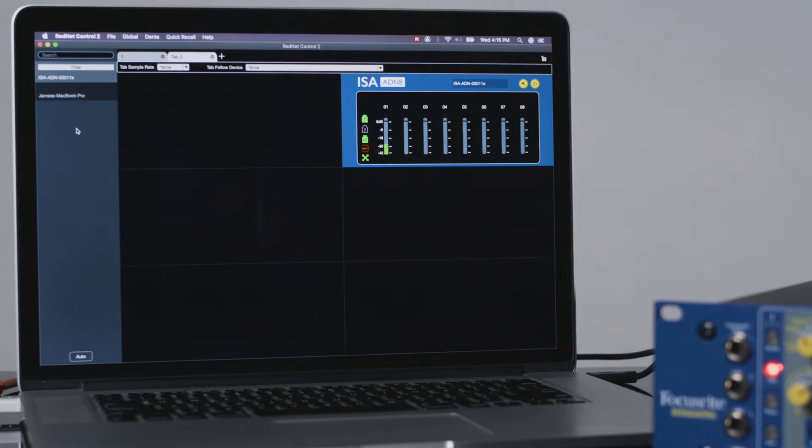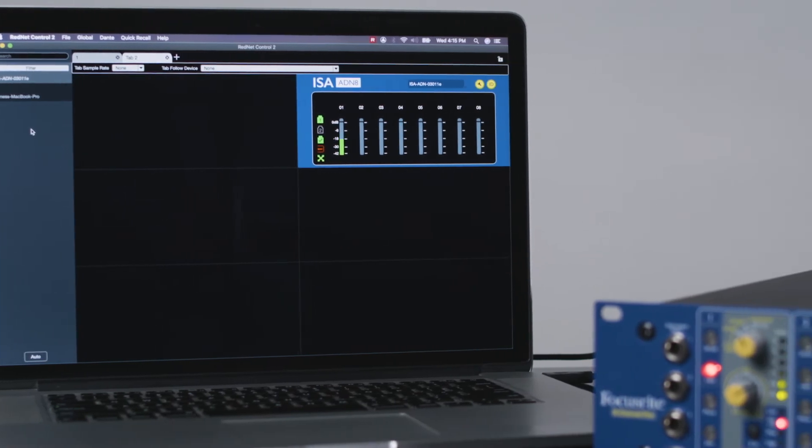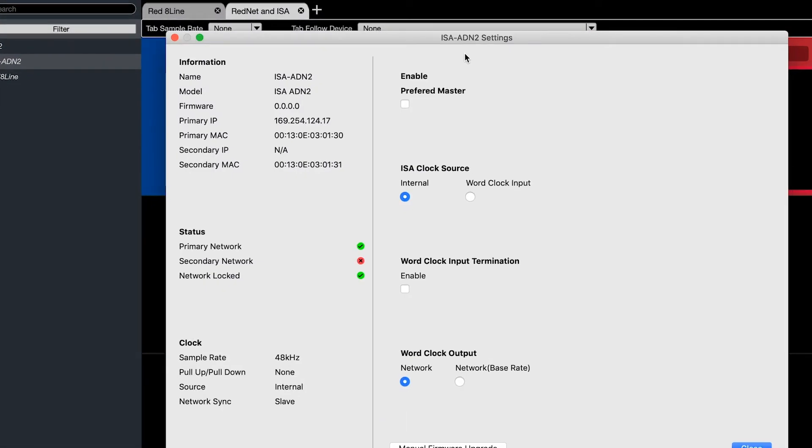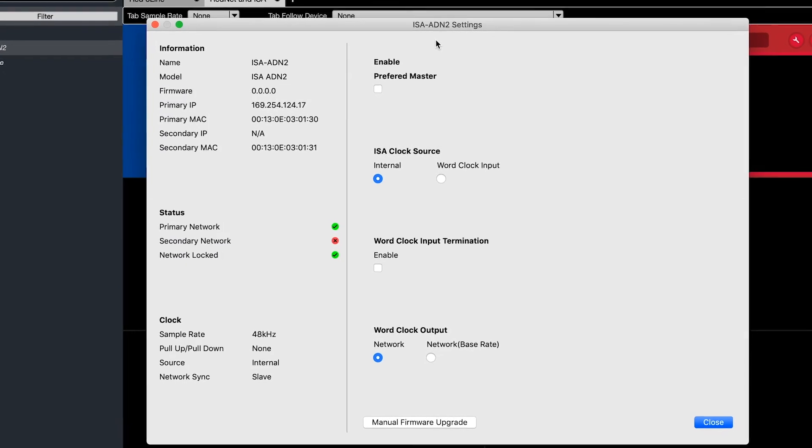As the ISAs are analog devices, there are no control parameters here, though what we see is a real-time input meter display. In the settings window, you can remotely adjust your clocking parameters as well.